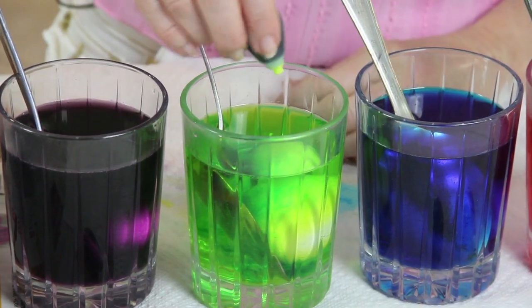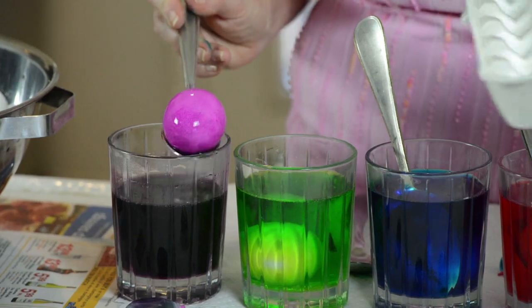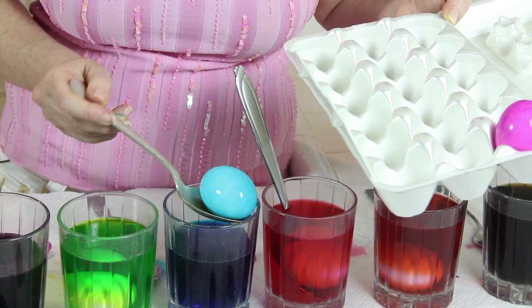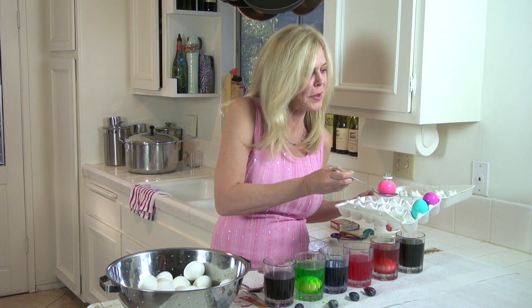Since this one isn't dyeing at the same pace and I want it really intense, I'm gonna give it a little more squirt — a few more drops will help. And when you're happy with that egg color, take it out. Drain it by holding it on the side of your little cup and then put the small side in. And that took five minutes.